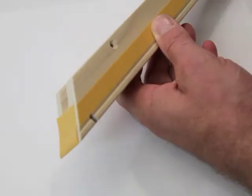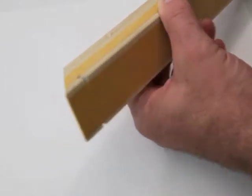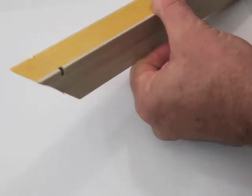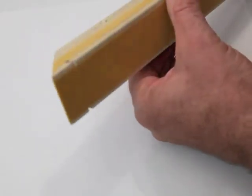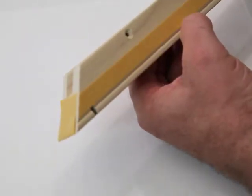Each stretcher bar has two pieces of double-sided tape and a small notch on each end. The double-sided tape is used to temporarily hold the canvas before stapling. You'll see how the tape assists the user when we demonstrate stretching a canvas.